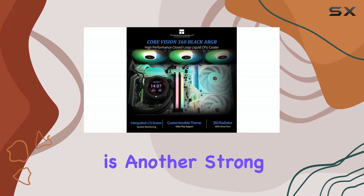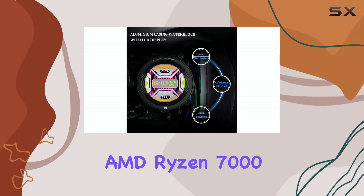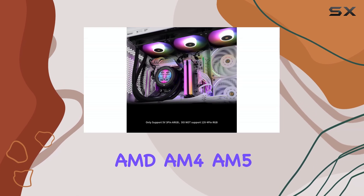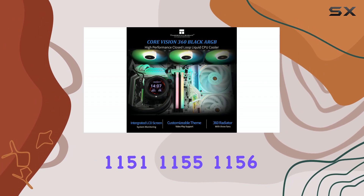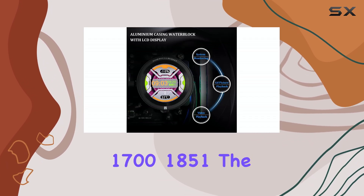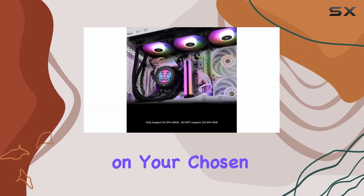Compatibility is another strong suit. The Core Vision 360 supports the latest Intel 14th generation processors and AMD Ryzen 7000 series. It's compatible with a wide range of sockets, including AMD AM4, AM5, and Intel LGA 1150, 1151, 1155, 1156, 1200, 2011, 2066, 1700, and 1851. The inclusion of multi-platform mounting grommets ensures a secure and straightforward installation on your chosen CPU platform.